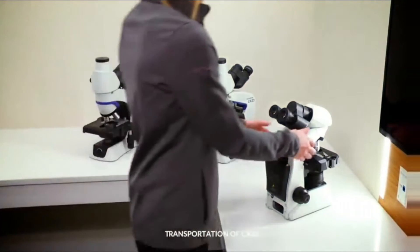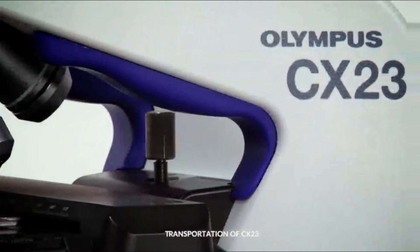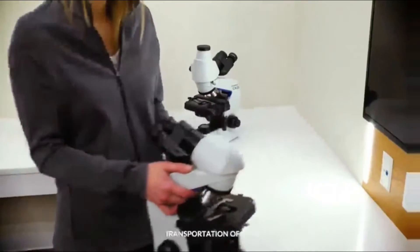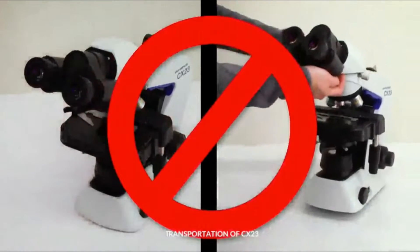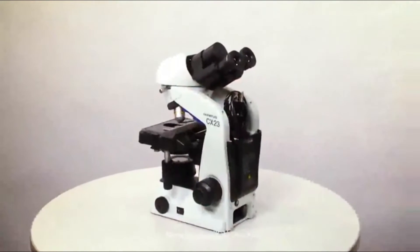When you retrieve your CX-23 microscope from its storage place, make sure that you hold it by the blue ergonomic carrying grips. They help make transporting the microscope easier and more secure. Never carry it by the stage or observation tube, as this may damage the microscope. Gently place the CX-23 microscope on a clean bench space.